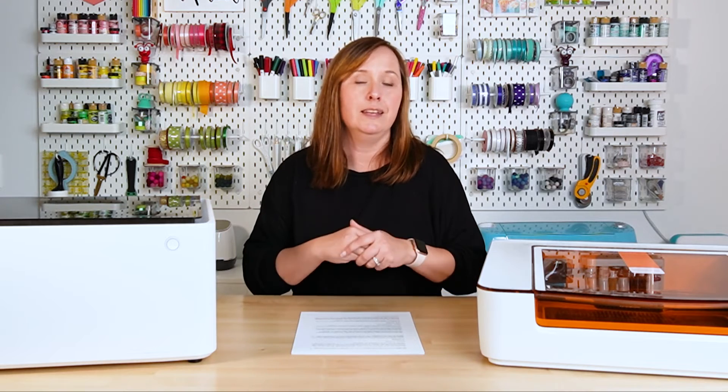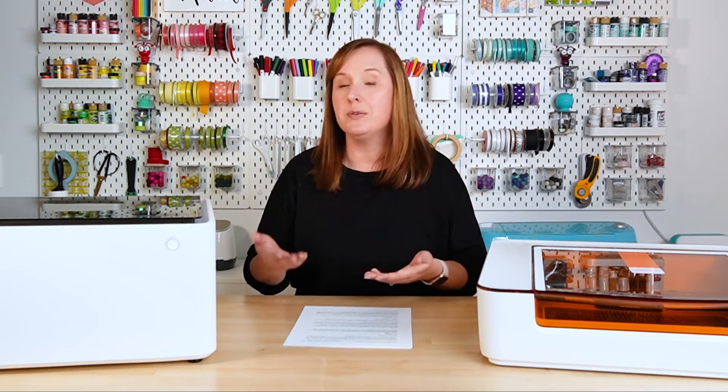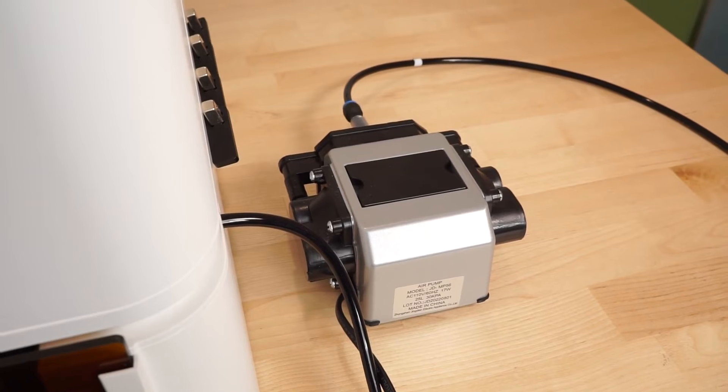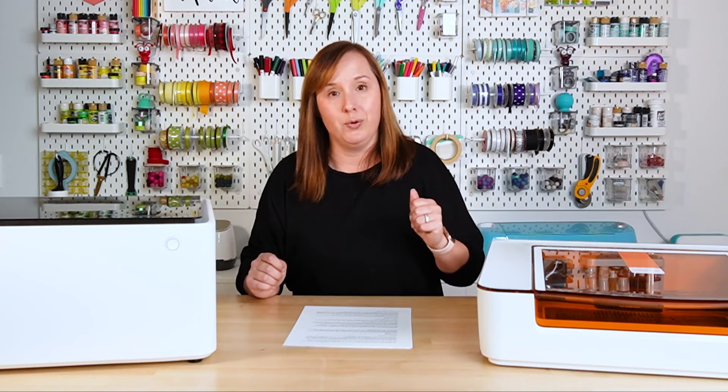Air assist is a feature that helps blow debris away as the laser is cutting. It not only keeps your projects cleaner but also keeps your lens cleaner so it cuts more accurately for longer. The Glowforge Aura comes with air assist built in and it just works. The Xtool M1 did not come with air assist originally — it's an add-on that retails for about $179. I find it very clunky; you have to pipe it in, attach it to the laser head, and there's a whole box on the side. It works well, but it's more money and kind of annoying.